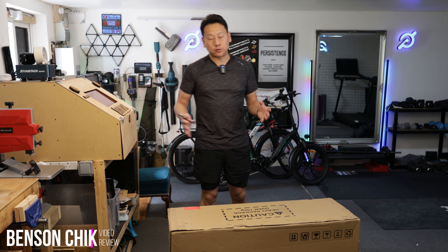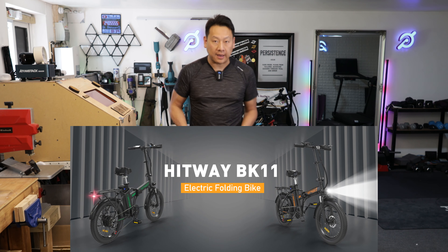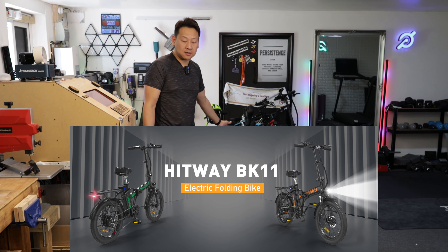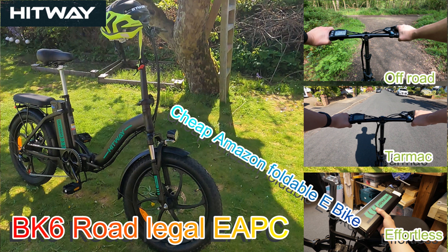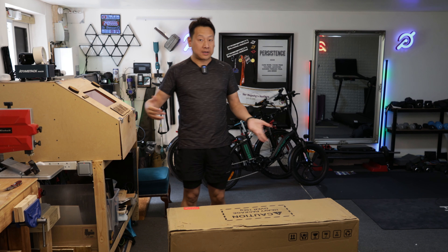Hello and welcome to my channel. Today I'm going to show you another electric bike - this is from Heatway and this is the BK11. I already have two Heatway bikes here: the BK6, which is very popular because it's the cheapest foldable legal e-bike in the UK, and the BK3S which is the mountain or hybrid bike, good for going off-road. And now I have the BK11.